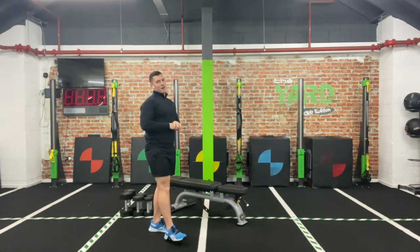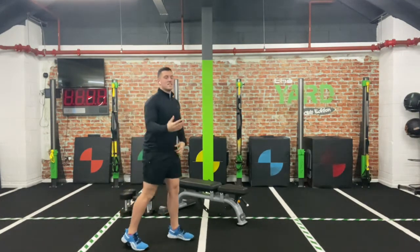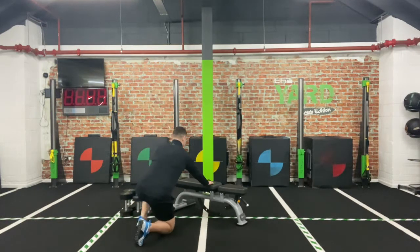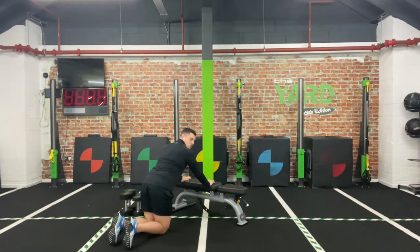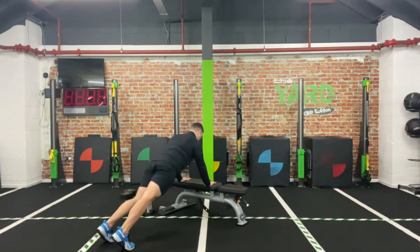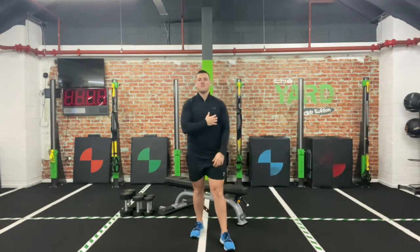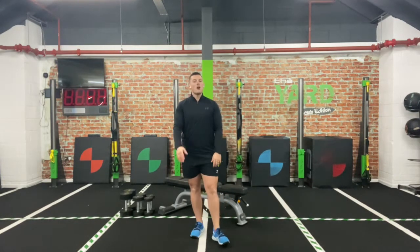Second one is an incline press-up. We need something elevated — doesn't matter if it's a seat, sofa, anything like that. You have your hands on there, either on your knees or onto your toes, you come down and push. Just like a normal press-up, just adding the incline — it shifts the emphasis on that chest.